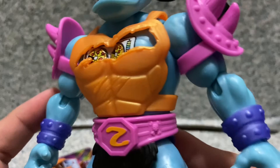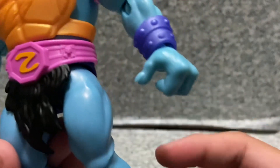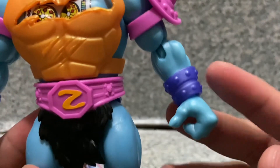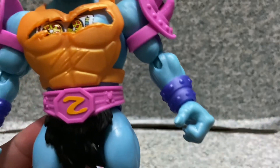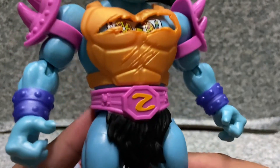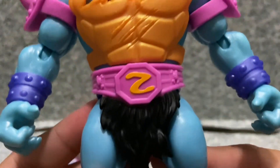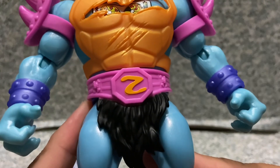There's not much on the arms — just plain Masters of the Universe type arms. You get like the holding-on accessories on the wrist there. You get the shoulder pads with some horns on them, and you can see what I'm guessing is a backwards S or it looks like a Z.